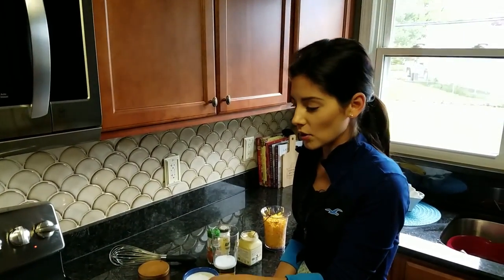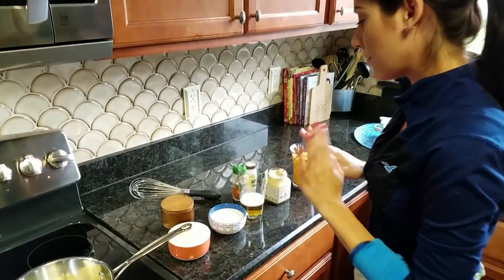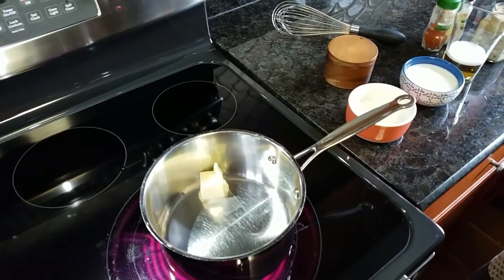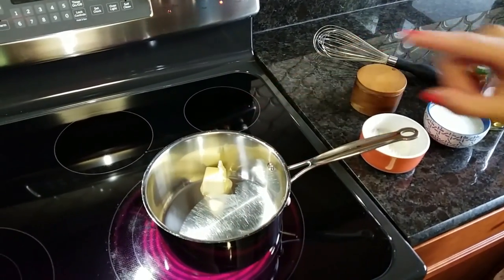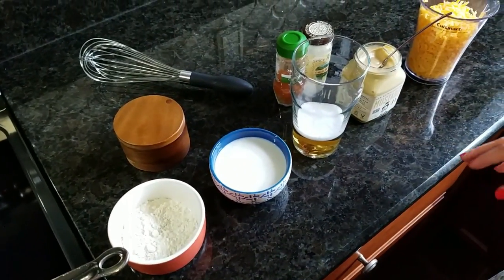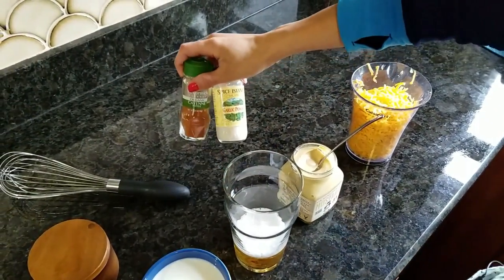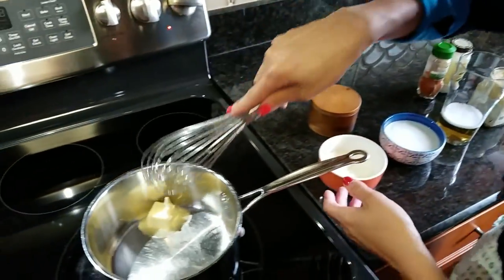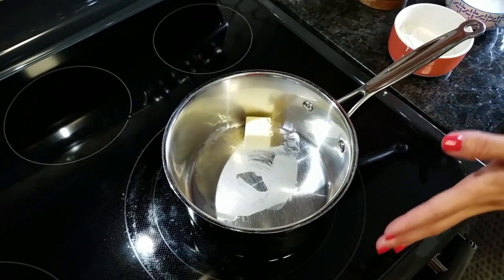Now that our pretzels are in the oven, we're going to work on our beer cheese sauce. I'm super excited about this — it takes very few ingredients, and the pretzels really don't need anything, but if you want an extra saucy addition, this would be your man. I have some butter, flour, whole milk, beer — you can use any kind you want — some Dijon mustard, cheddar cheese, cayenne pepper, garlic powder, and a little bit of salt if you need it. The first thing we're going to do is melt our butter down and make a little roux to help thicken the sauce. I'll add the flour once the butter's melted.